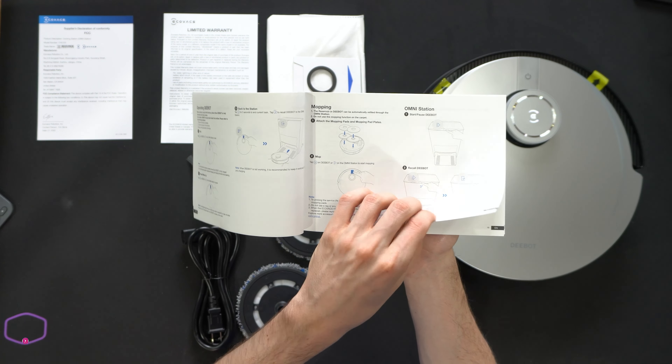Next, you can see our accessories. We have a dust bag to collect all the contents, our multifunction cleaning tool, our side cleaning brushes, our two mopping pads — which are washable — then our power cord and cable. And lastly, we have the vacuum itself. Let's go ahead and look at that in more detail.